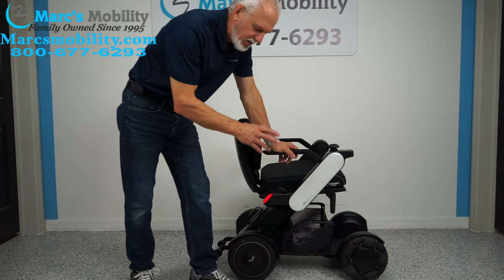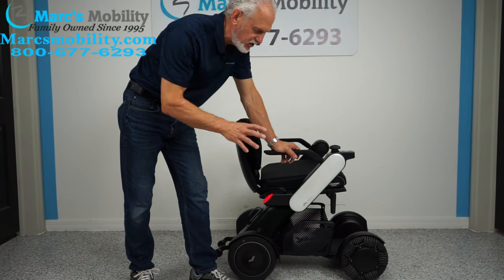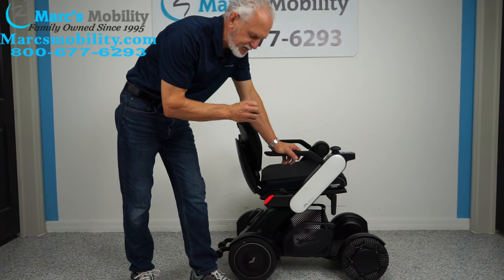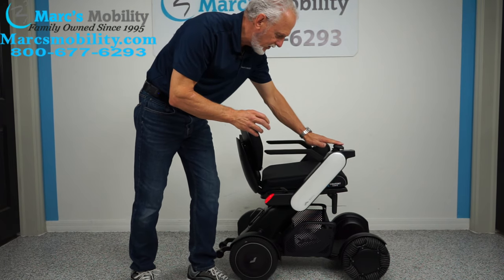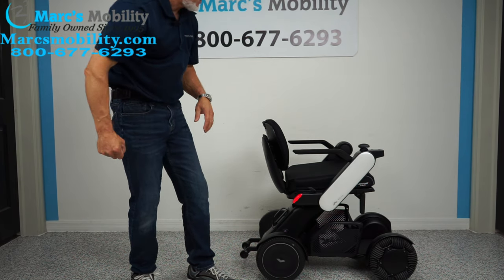This chair has independent suspension — all four wheels have their own suspension. It also has electromagnetic brakes, so when you let go of the joystick, the chair brakes automatically. It's got electromagnetic brakes built right into the motors.